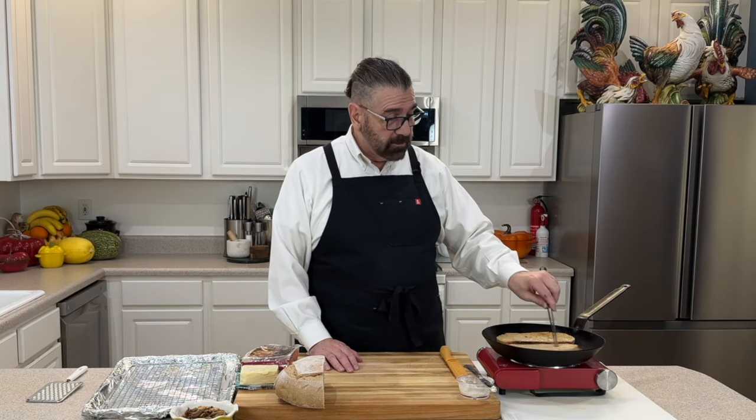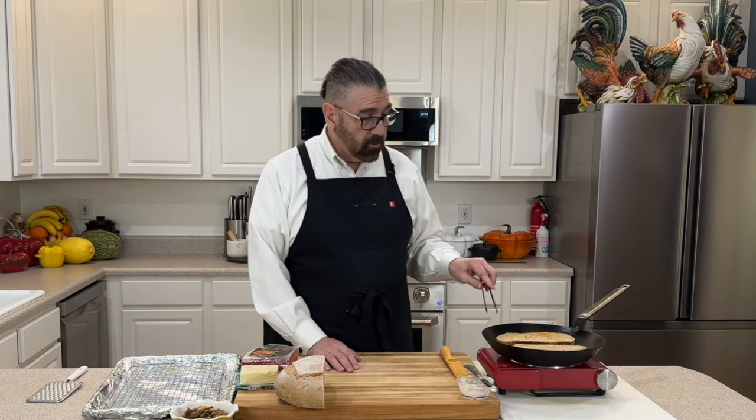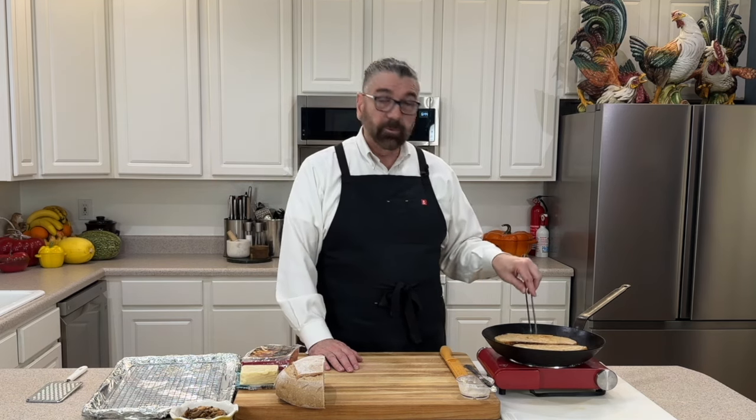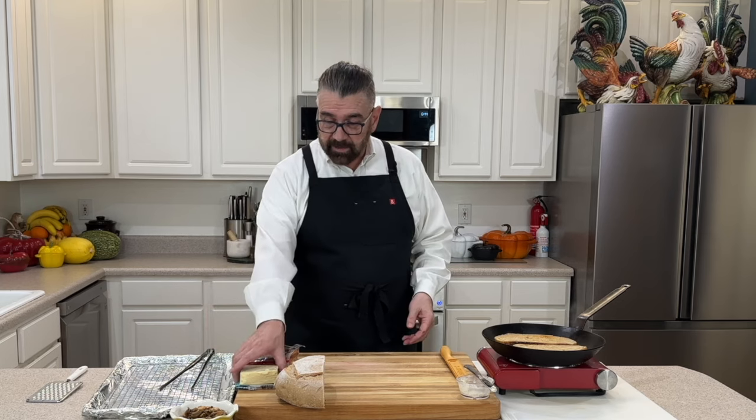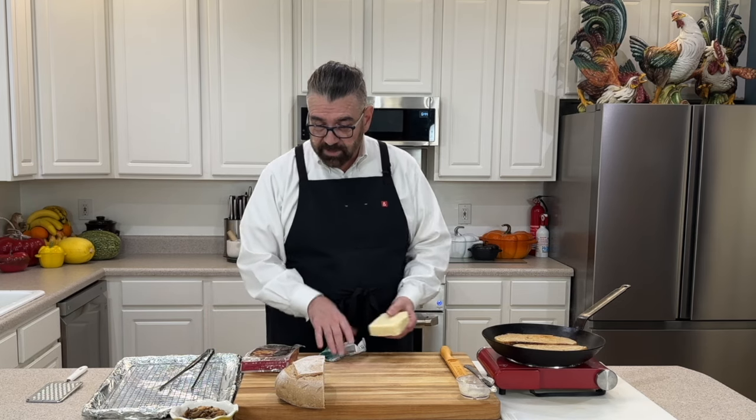Hopefully the skillet will disperse the heat enough that we can get a nice even toast on our bread. While that's doing that, I'm going to go ahead and work on my cheese.